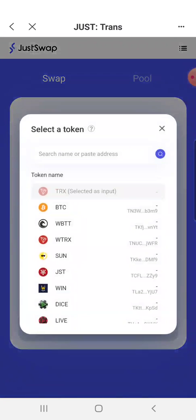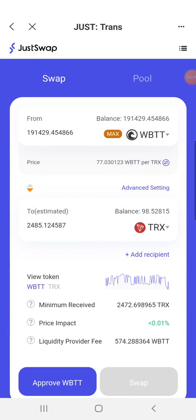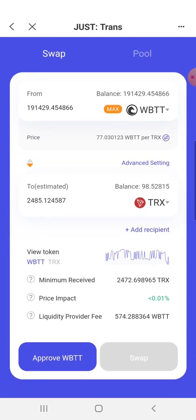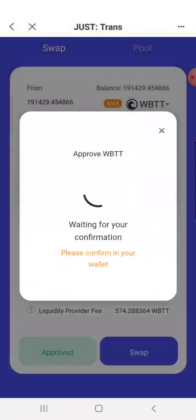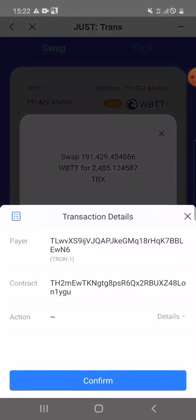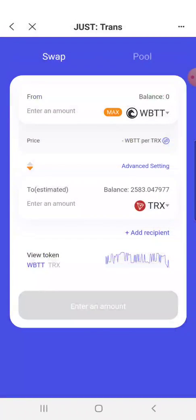Now it will show up. I want to swap to TRX. The rate for WPTT to TRX is 77, so I will approve and then swap it. Confirm swap — transaction complete.